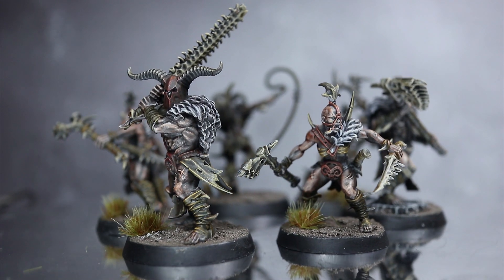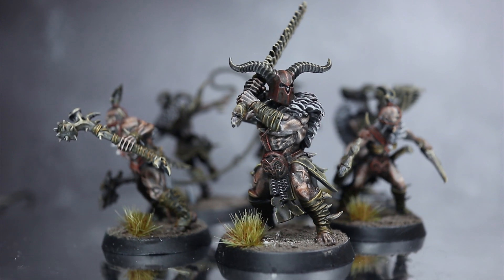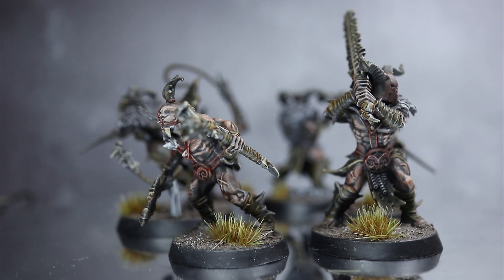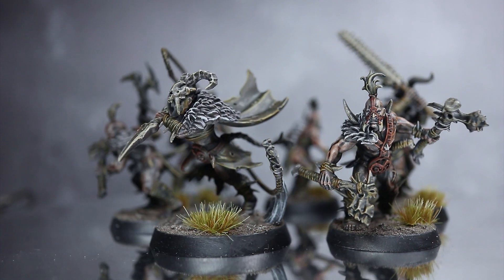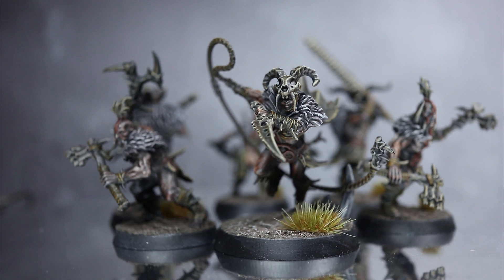Hi guys, PeteTheWargamer here back with another Warcry speed painting tutorial. In this video I'll be tackling the Untamed Beasts using the Citadel range of paints. The intention of this tutorial is to get your miniatures painted up to a respectable gaming standard in as little time as possible using as few paints as possible, because playing with painted miniatures of any standard is better than boring bare plastic.